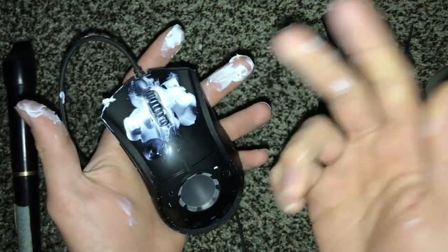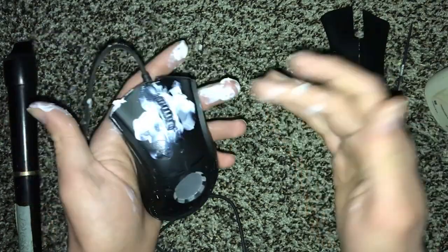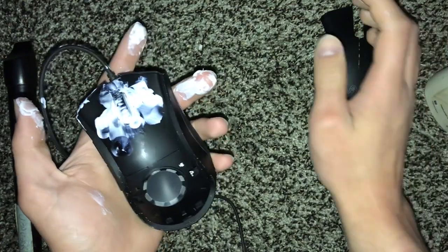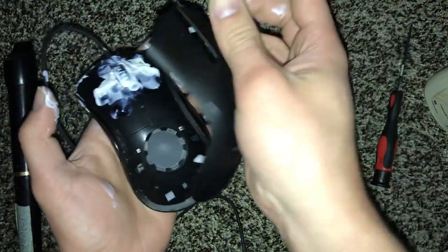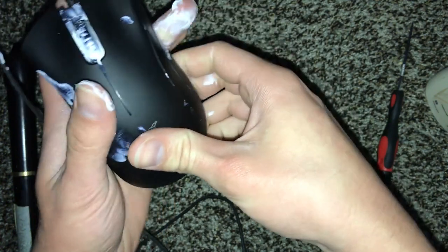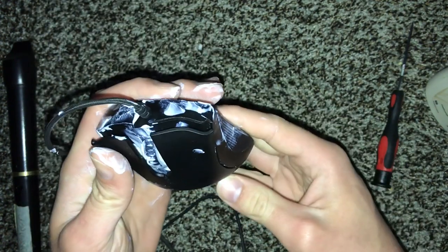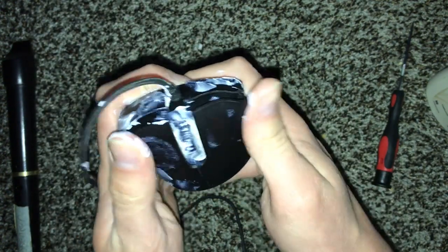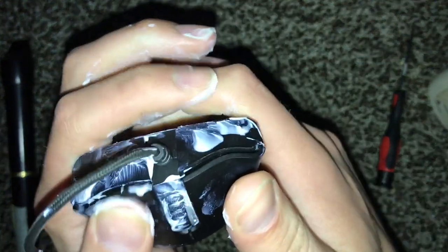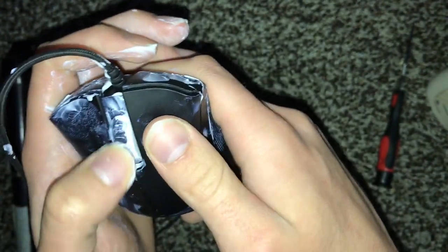Now that we're done with the mouse, I'm not going to bother cleaning this up because it's underneath the face plate — it doesn't make a difference. But if you wanted to wipe it off you could. I'm just going to put the face plate back on: bottom first, click it back on, and do both sides at the same time to avoid breaking it. There we go — it's on, and you can hear they're basically identical now.